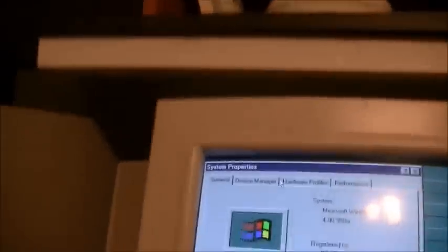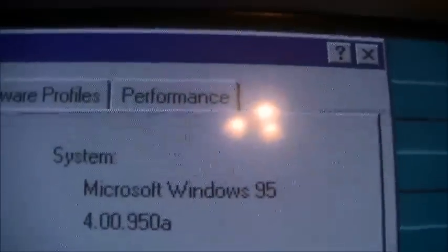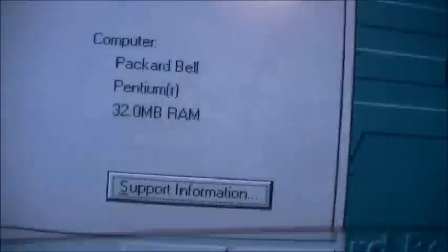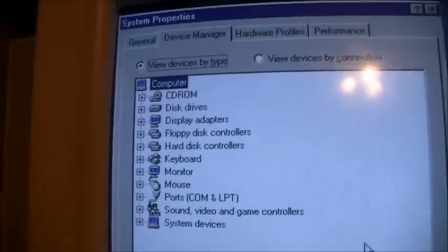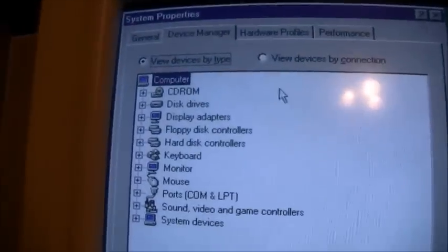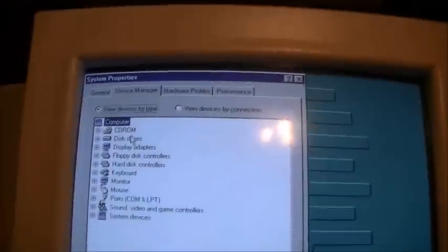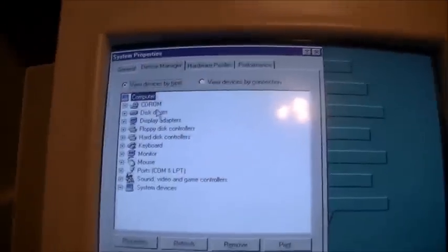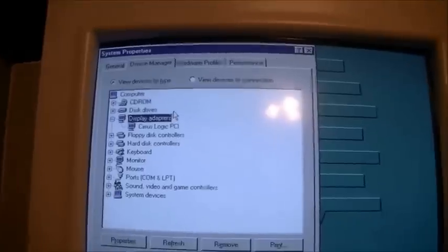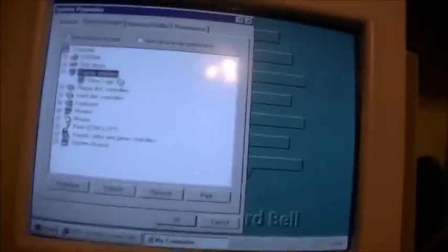Let's go into System Properties and see what we've got going on. We've got Windows 95 version A, 32 megabytes of RAM. Let's go into Device Manager — and believe it or not, unlike a lot of Packard Bells, no resource conflict for the communications port. Got a Cirrus Logic video card — I believe it's the standard CL-GD5434 that Packard Bells usually had at this time.